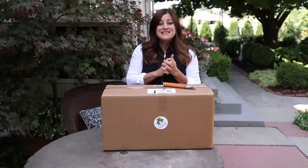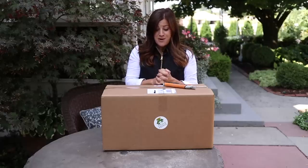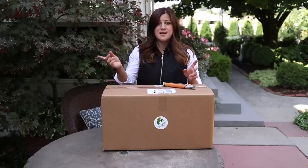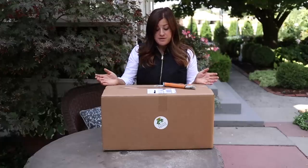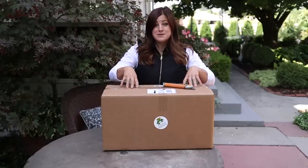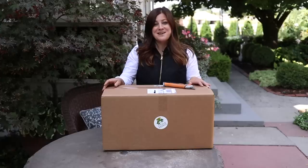Hey guys, how's it going? So today we're doing a plant unboxing and I'm really looking forward to this because it feels like it's been a really long time since we've done a video like this. These plants came from a company called Little Prince of Oregon out of Aurora, Oregon, which is on the other side of the state from where we live. I don't know very much about this company other than that they do a lot of different types of plants. I have no idea what they sent. This video is not sponsored - they were kind enough to send me this box of plants and I'm not the type who's going to turn that down.